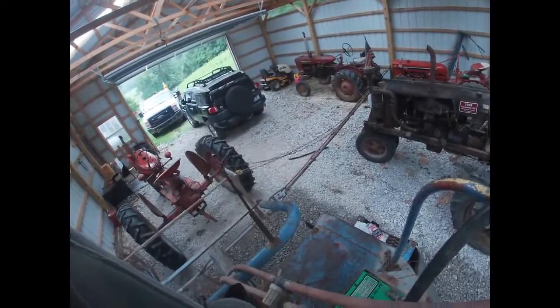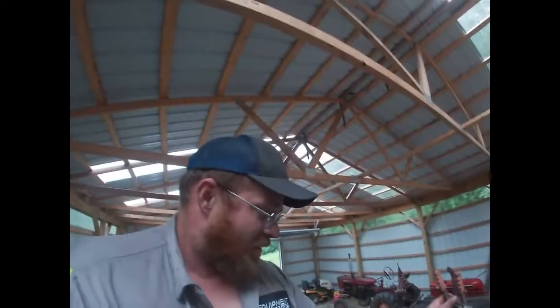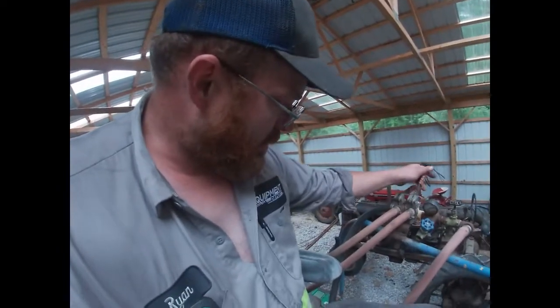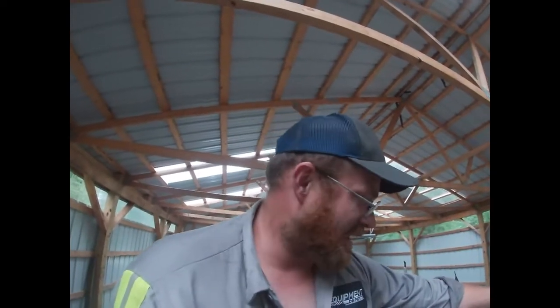Alright, so we've got the left boom folded out. Due to the proximity to the wall we can't fold out the right boom, but we can work on this one for now — I'm not taking it outside in the rain. The gauge on the pump at dead idle looks like about 40 pounds, which is a lot.